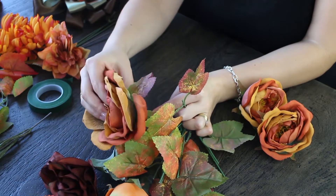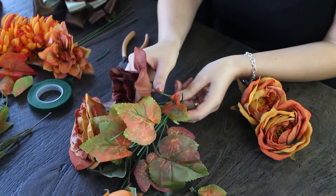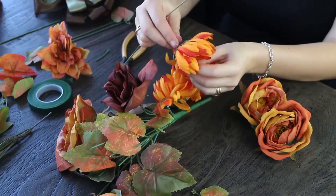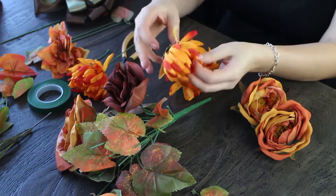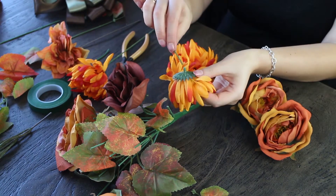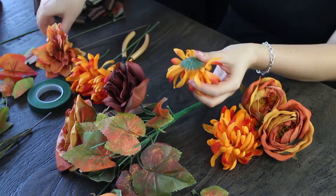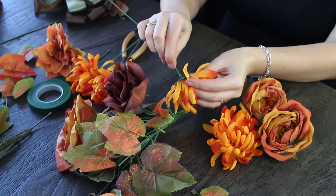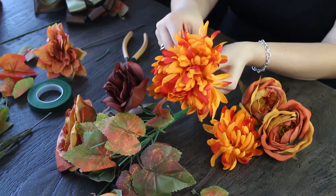To get started, you're just going to take a leftover handle that you have from a silk flower project and attach the leftover flower heads to the stems to make a larger mum bush. You can take the floral tape and just wrap it around. You can either leave the stem long or cut it short, depending on what you prefer.